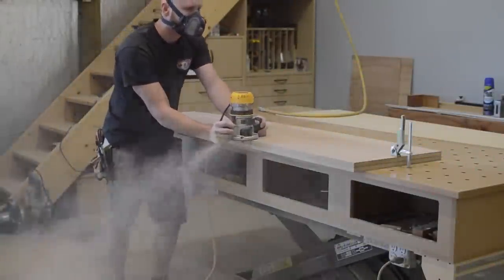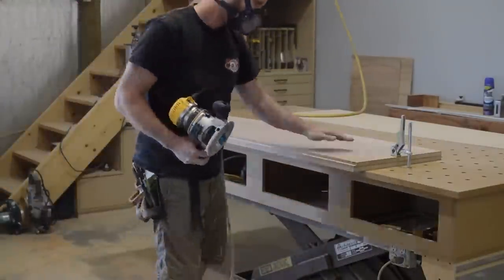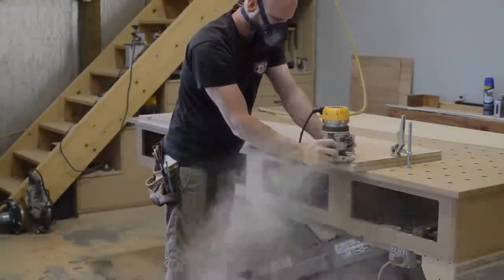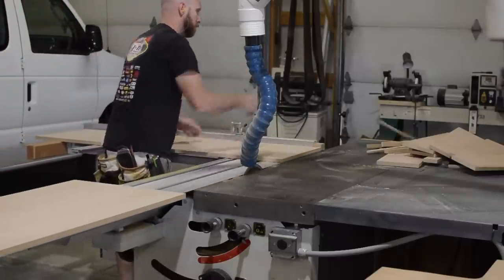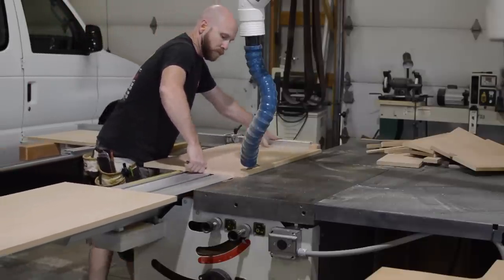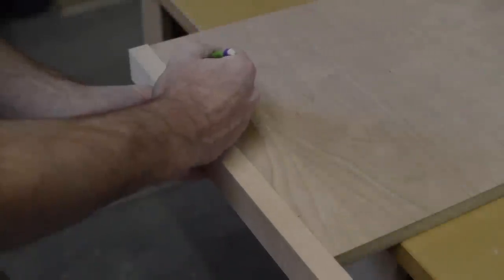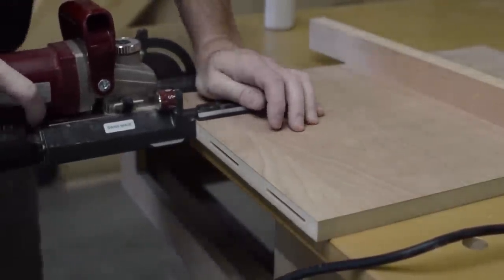Next item on the docket is once again very messy — it's a rabbet to house the back. I can now cut the shelves to final dimension; each shelf will be a slightly different depth due to the curve. With the shelves cut to size, I add a solid wood nosing to the edge of each shelf. This is for two reasons: one, to cover up the edge of the MDF, but more importantly to add some strength to that shelf.